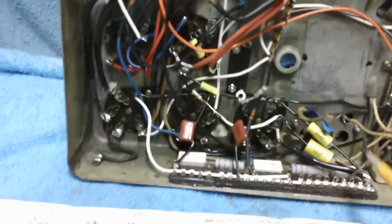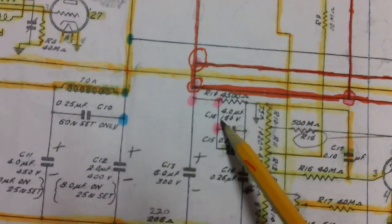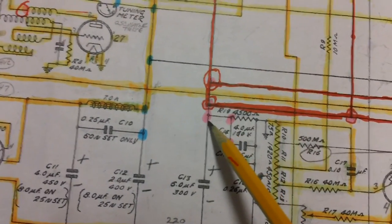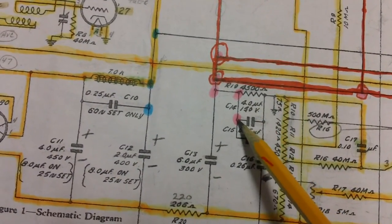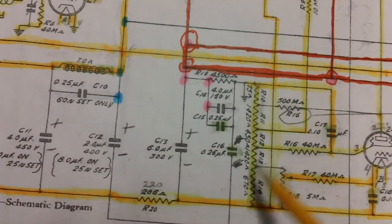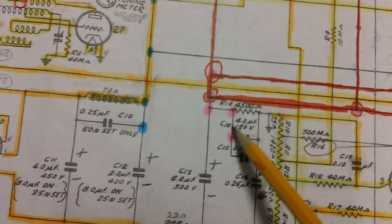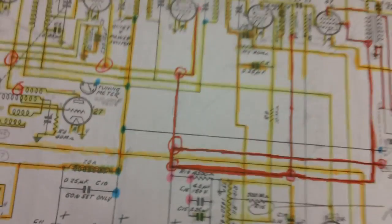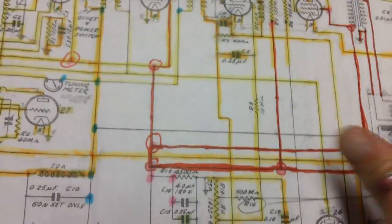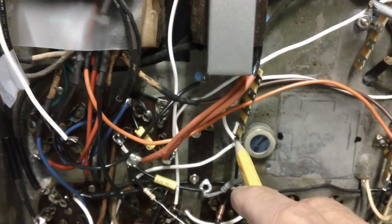Next time, in the next segment, we're going to try to hook up some of these other pink wires down here. As far as I can tell, we've only got this one, this one, and this one. We're also going to have to attach a ground to this end of the resistor bank that we set up.